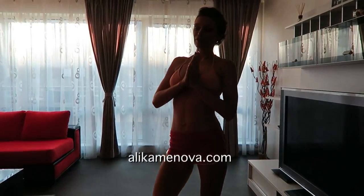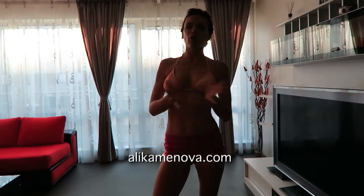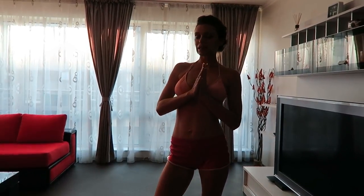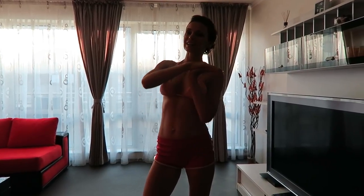Namaste, beautiful yogis. Today we are doing a serenity morning routine. For more routines like this, come to my website, alikamenova.com, where I have over 300 routines, full length classes, and I'll see you there. Let's begin.